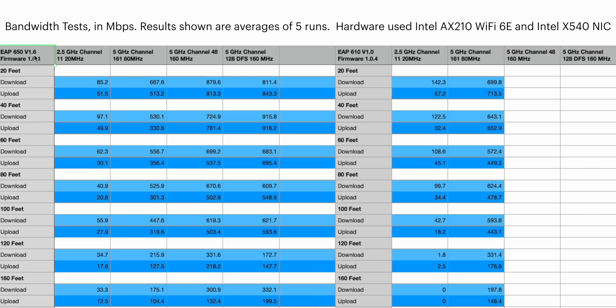On the left we have the EAP650 with its hardware version and firmware version, and on the right we have the EAP610 with its hardware and firmware versions recorded during these tests. We have the different intervals all the way from 20 feet to 160 feet with download and upload speeds in megabits per second. The EAP650 seems to have the better capacity or distance factor, where it can actually reach out to the 160 foot range with a really good connection speed, whereas the EAP610 may not even work at that distance, and if it does, it is still pretty poor.